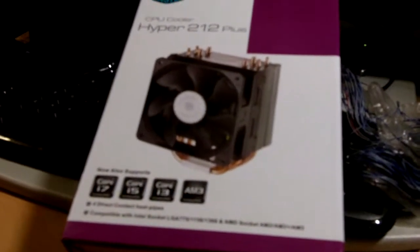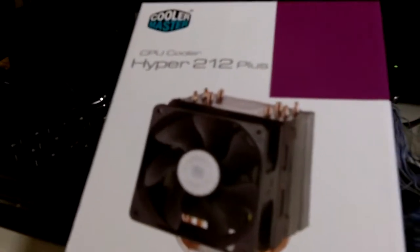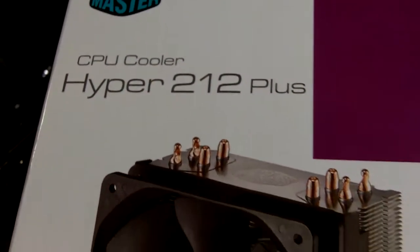Hello to all the viewers of TechGeekSG. Today I'm going to unbox the Cooler Master CPU Cooler Hyper 212 Plus.